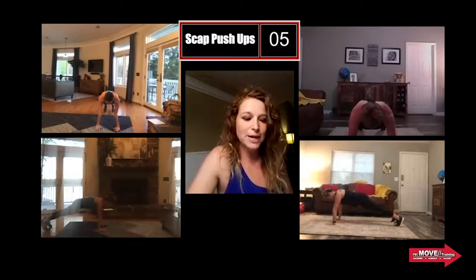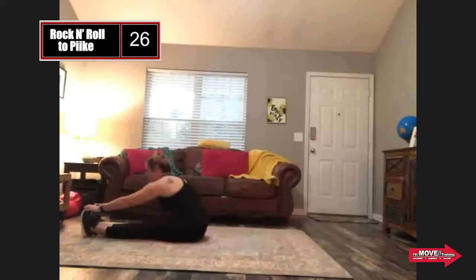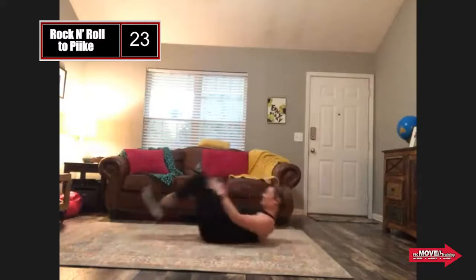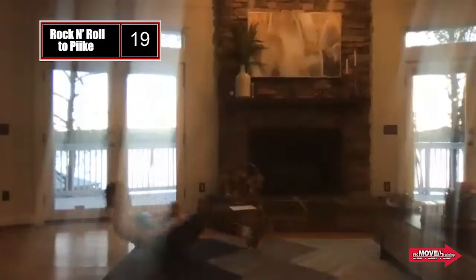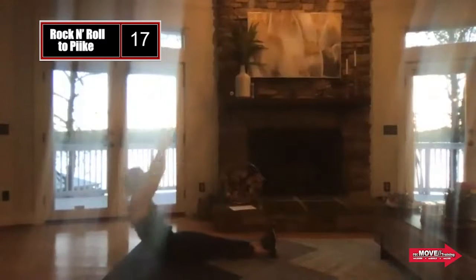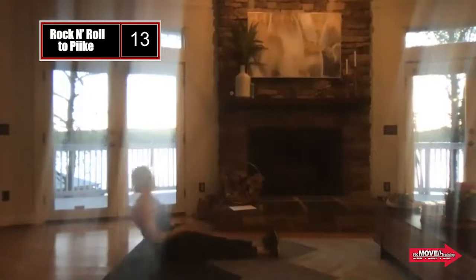After this, we're gonna be going into rock and roll to the pike. Rock and roll to pike, ladies. Enjoy that hamstring stretch right now — you're gonna want it later. How are you ladies doing this morning? We are at six o'clock here, so it's nice and bright and early.